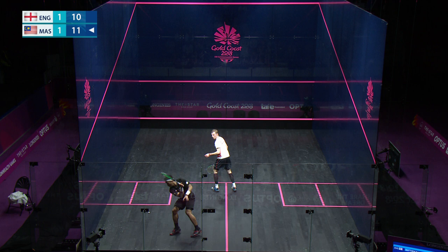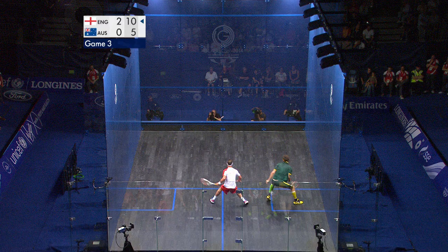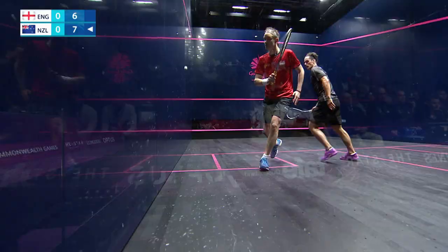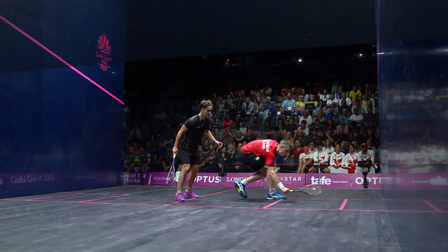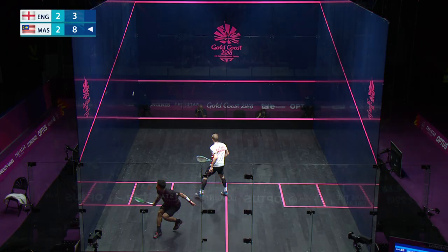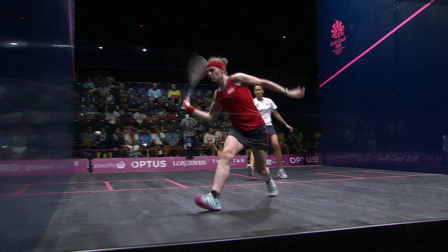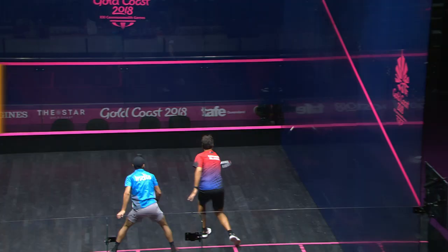Key shots. Squash is a tactical game with players looking to manoeuvre their opponent around the court to gain the upper hand. Dominating the centre of the court, known as the tee, will give a player the most options to control the game. Players will use a variety of different shots to wrestle the tactical advantage from their opponent. The drive: the most common shot played in squash, used to hit the ball deep into the back corner, forcing the opponent away from the tee position. With varying power and precision, a player will look to keep the ball as tight to the sidewall as possible.